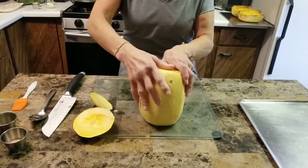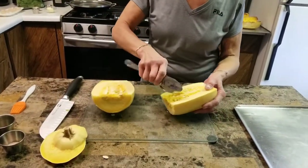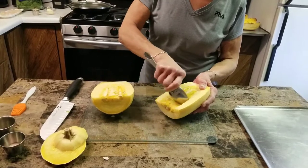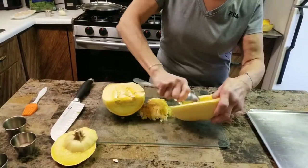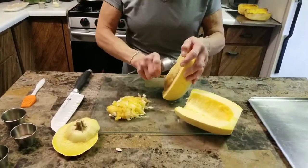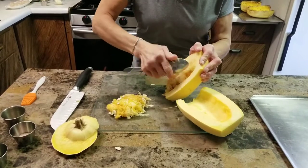And there's the inside. With a spoon you're just going to scrape out all the seeds and the fibers. Now if you like roasted pumpkin seeds you can roast these just the same — a healthy delicious snack. I'll show you how to do that in another video.